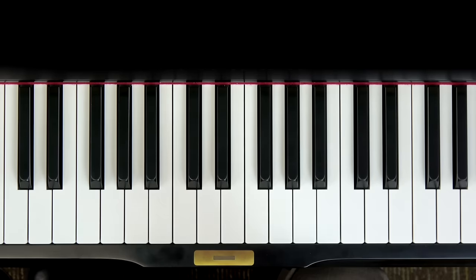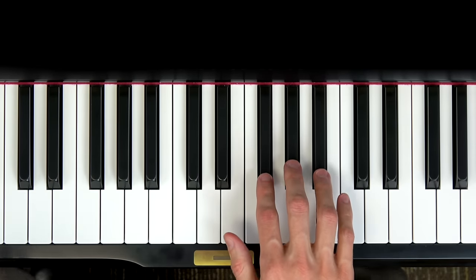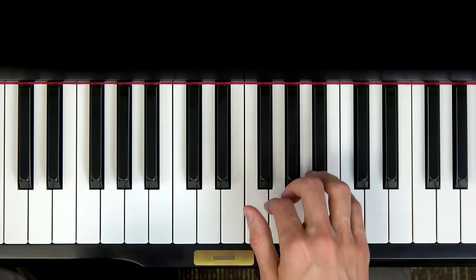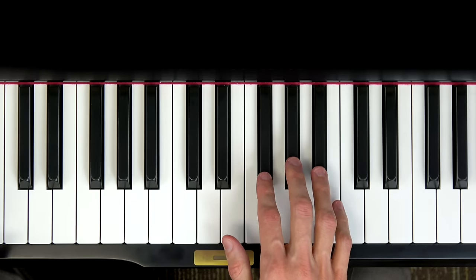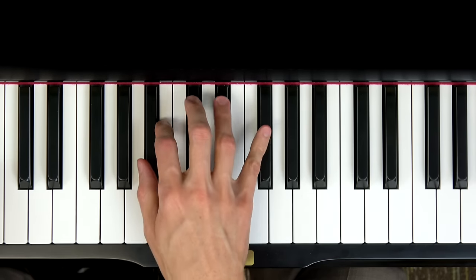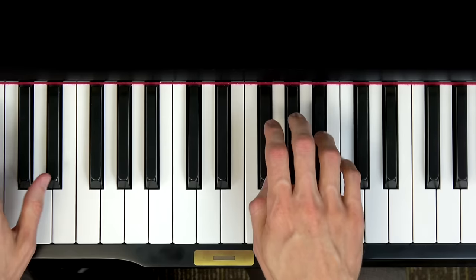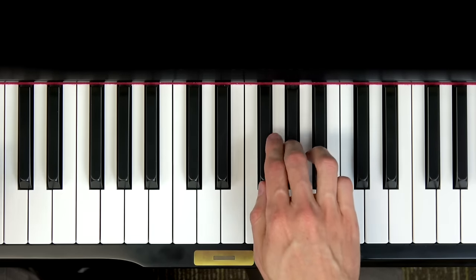Now if you like you can press pause and practice the whole song a few times on your own, or if you feel ready we're going to try to play the whole song together. Make sure your hand is in position, and don't get distracted by my jazzy accompaniment — your job is to simply play and sing Hot Cross Buns just like we practiced. I'll play an introduction, wait for me to say go, then begin. Ready — one, two, ready go — Hot Cross Buns, Hot Cross Buns, one a penny, two a penny, hot cross buns.